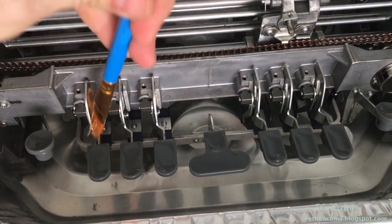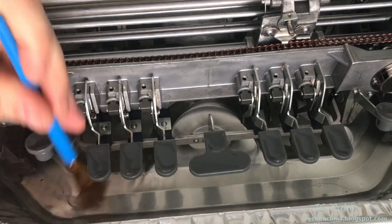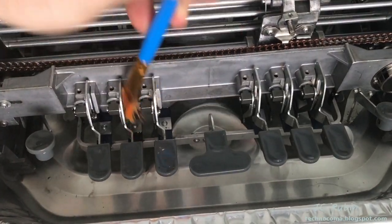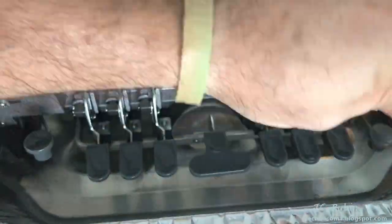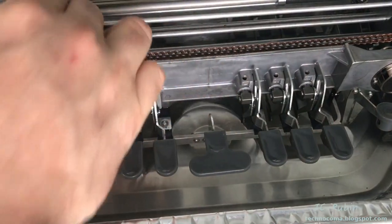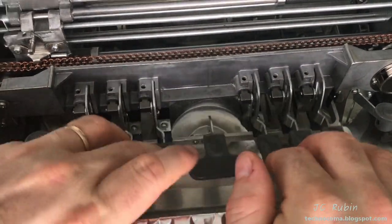Now working on the individual key slots where remnants of old grease had trapped a lot of dirt — doing them one at a time to get it all out. Then I press the keys a bunch of times to work everything in and distribute the solvent through the mechanism.